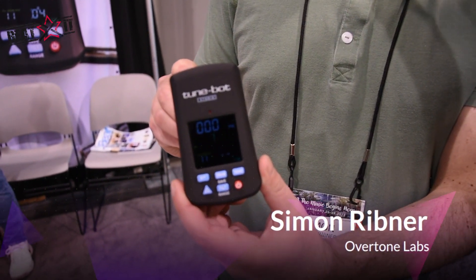This is Simon with Overtone Labs showing you the new TuneBot Studio. It's our newest top of the line tuner.